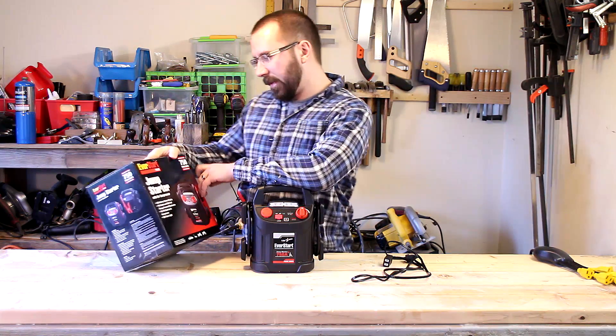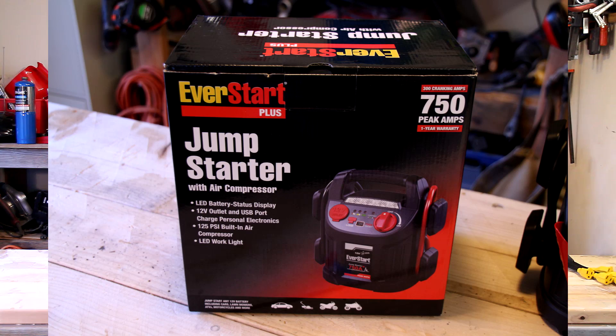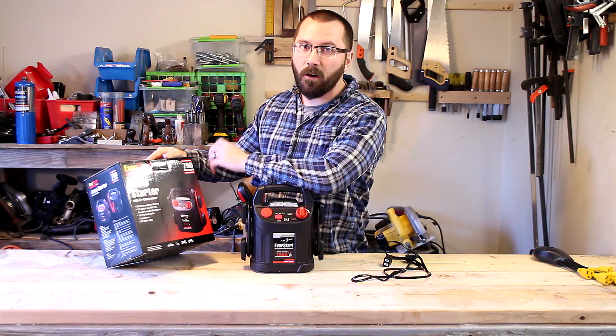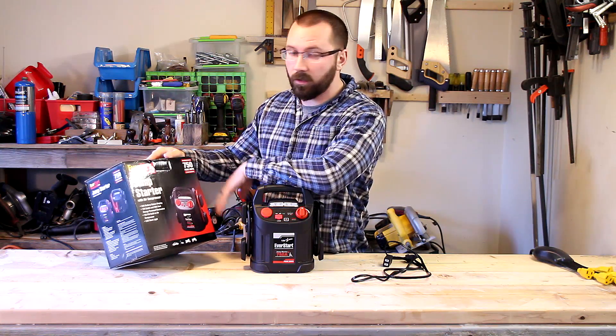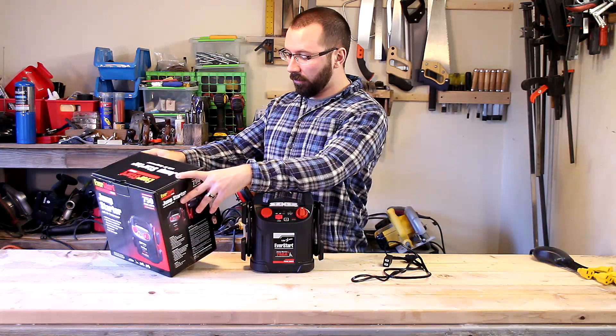On the box, it says it has 750 peak amps with 300 cranking amps. I don't really have a way to test that — all I know is that it started up my work truck perfectly fine and did what I needed it to do.